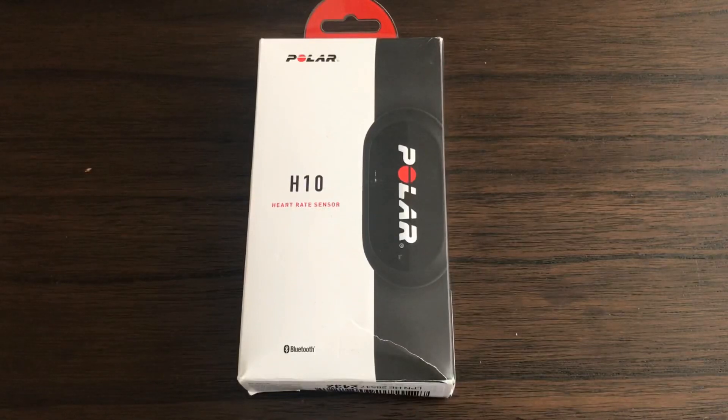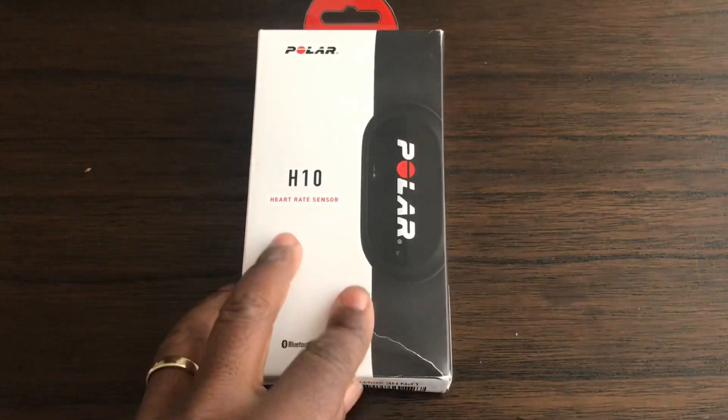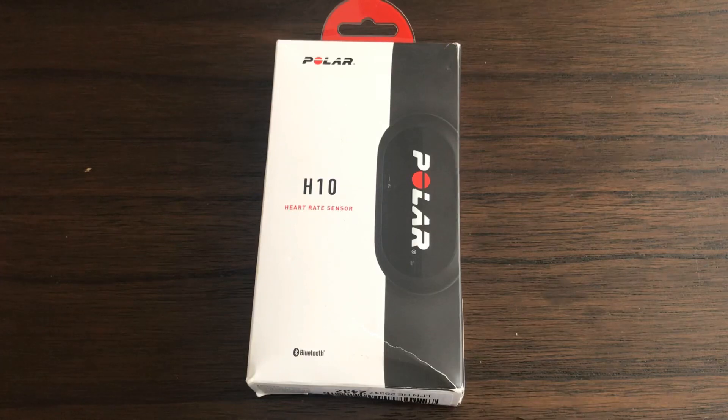This is a video on the Polar H10. I bought two of them — I accidentally ordered two by mistake. I bought these off Amazon through their warehouse deals, and due to the box being ripped and pre-opened, you get it for between ten to fifteen pounds cheaper than buying it brand new.